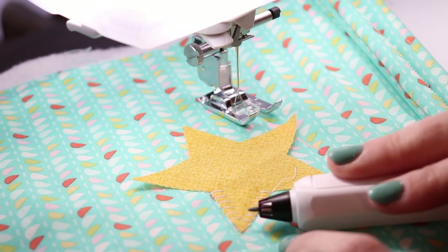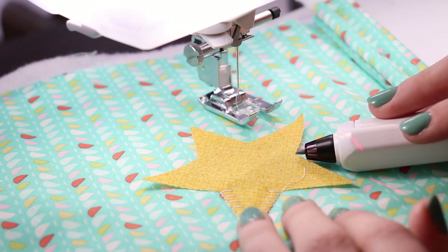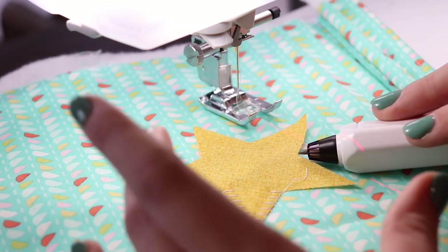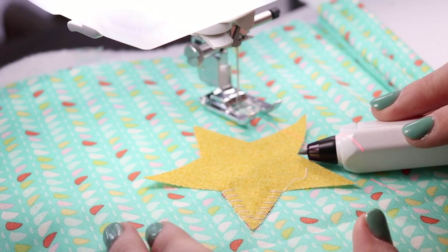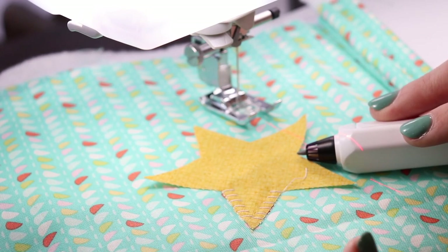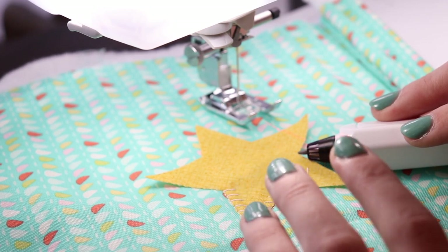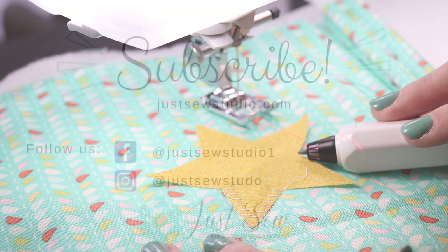You can do that with a lot of the decorative stitches on this machine. So if you're doing any appliqué or decorative stitching where you want it to complete the full picture of the design — for instance, if you're doing a heart, you can indicate if you want it to finish the heart or stop halfway through a heart design. Stuff like that makes this machine super customizable to whatever you're working with.